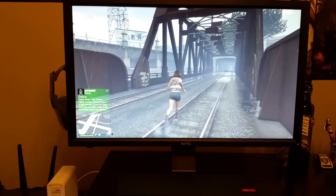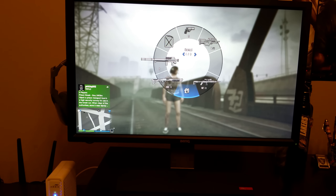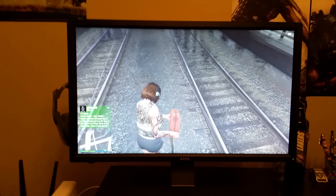I really do recommend this monitor, especially for console gamers. It also supports PC gaming and Windows 8, so if you want to hook your computer up to it you can. Whether you're a pro gamer or just somebody who loves to game, this monitor only costs about $275 to $310 — you can get it on Amazon or BenQ's website.